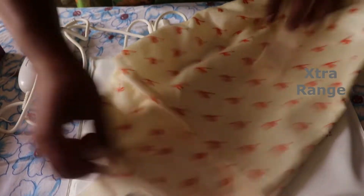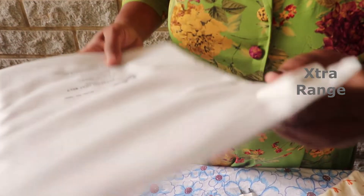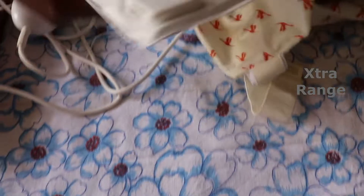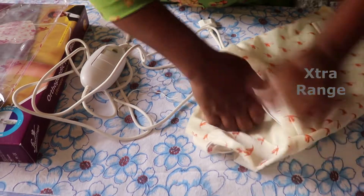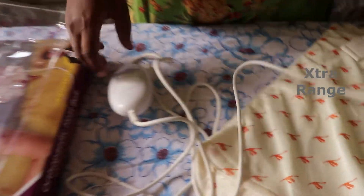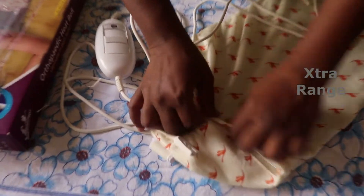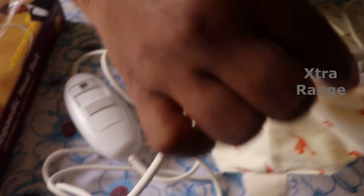So let's see how it goes. This is where the power supply goes, where the switch goes, and this is the heat pad. Place this inside — cloth cover. This is the control, the power cord. This is where the switch is, and the power cord goes here.